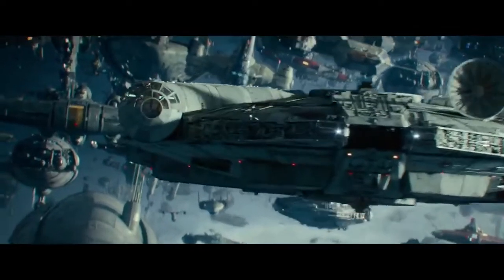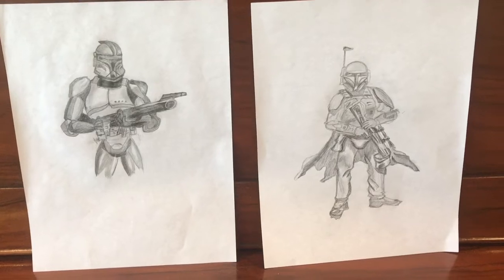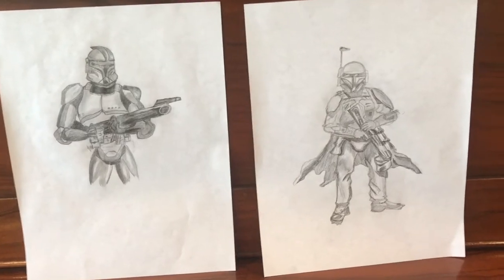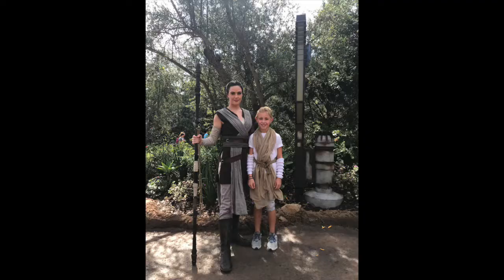My Genius Hour project is on special effects, in particular Star Wars special effects. I am doing Star Wars because it is my favorite movie and I like to create things like Star Wars drawings, Legos, and costumes.